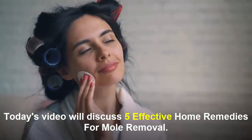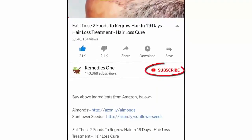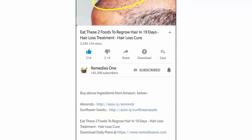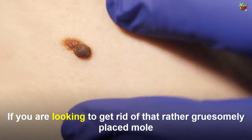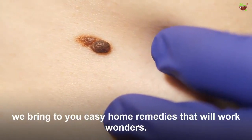Before you watch this video, please take a moment to subscribe to our YouTube channel by clicking the subscribe button, then tap the bell icon so you will be the first to know when we post new videos daily. If you are looking to get rid of that rather bothersome mole, we bring to you easy home remedies that will work wonders.